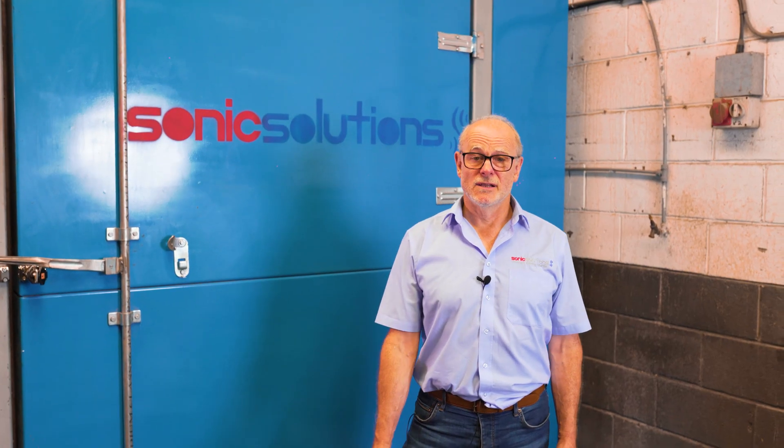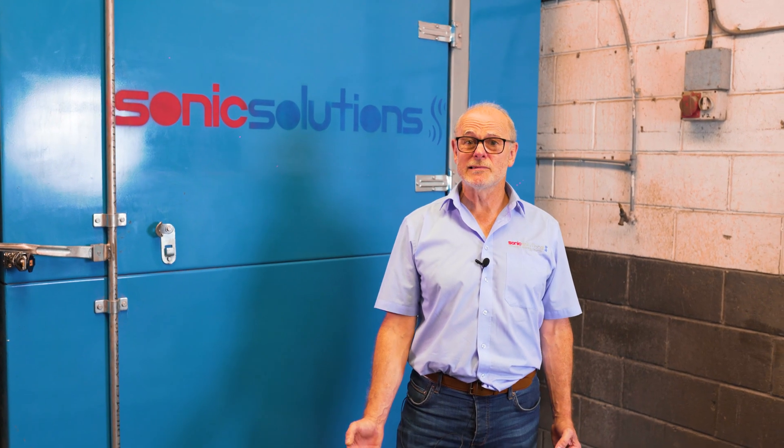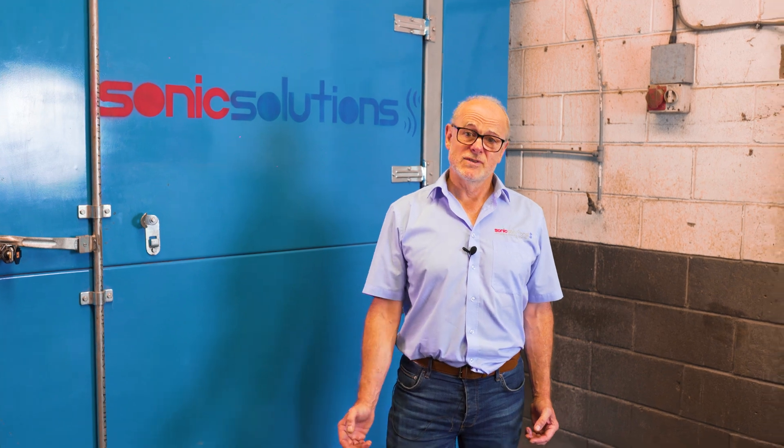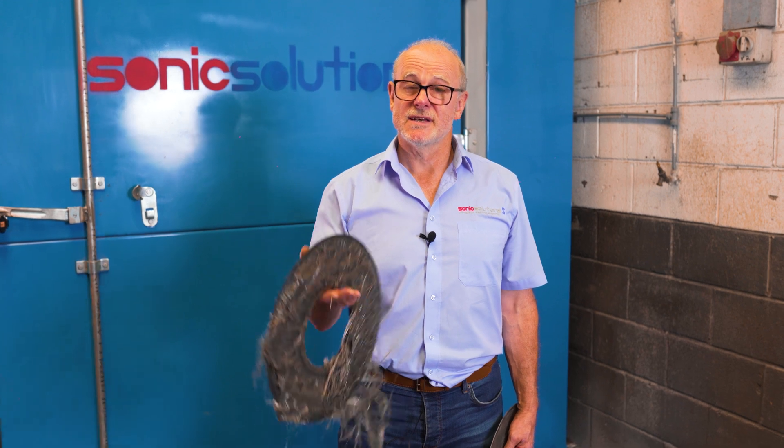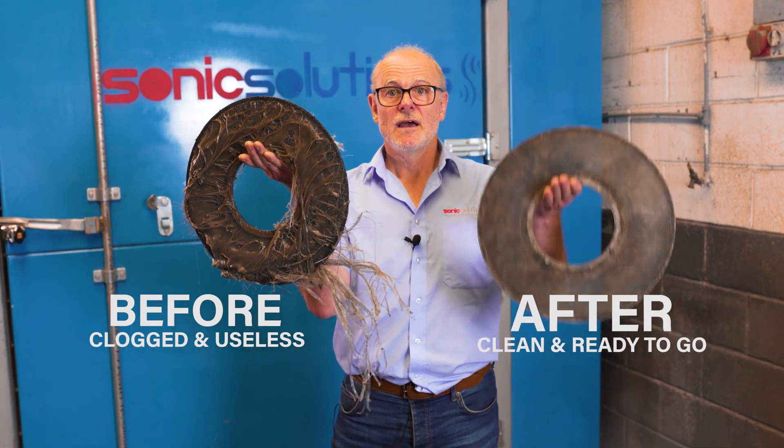Our cleaning extends the life of your filters by up to 100% and results in fewer stoppages and increased throughput. We turn your dirty laser discs from this to this.